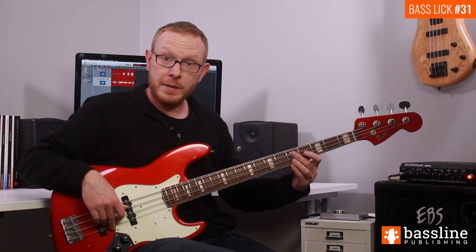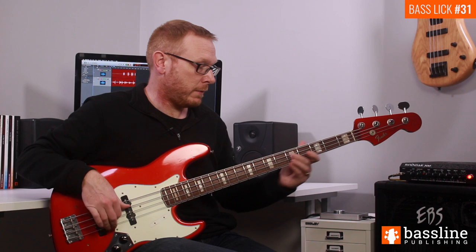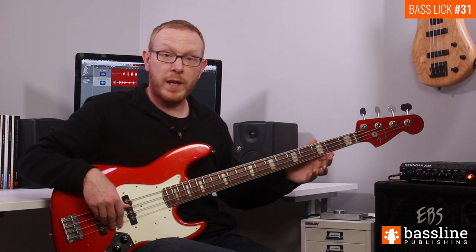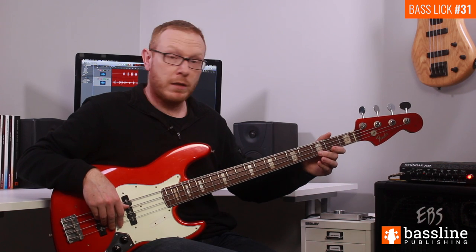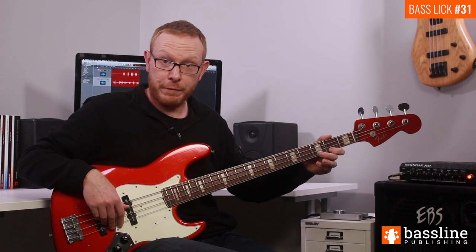Following those two Cs, we play the B at the fourth fret of the G string. We then play the open G again, two B flats, and then onto the A at the second fret of the G string.